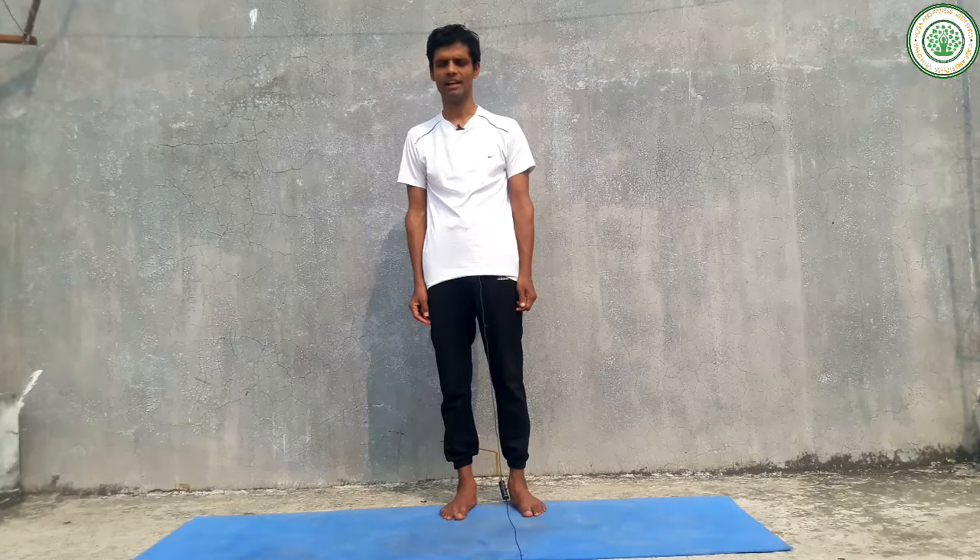This yoga asana is very good to stretch our hip, groin, and shoulder muscles. It is very helpful to open our chest and lungs. It energizes tired limbs, it stimulates our abdominal health, and it is very good for our balance and stability.